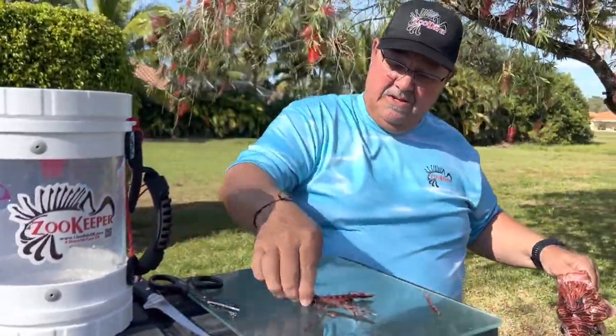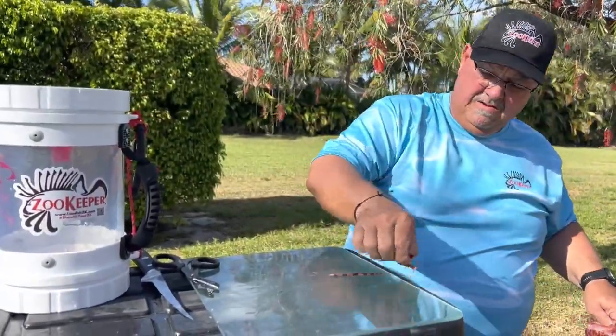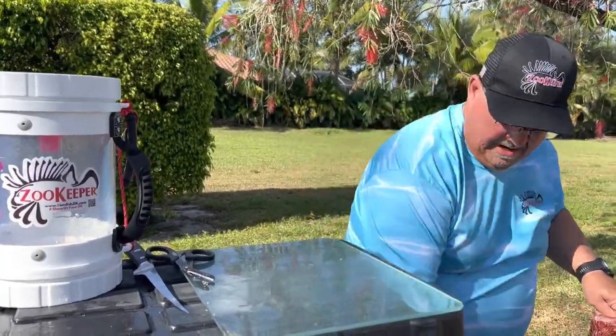You can get stung up to eight hours after this fish is dead — you could still potentially get stung. So you want to handle it with care at all times.